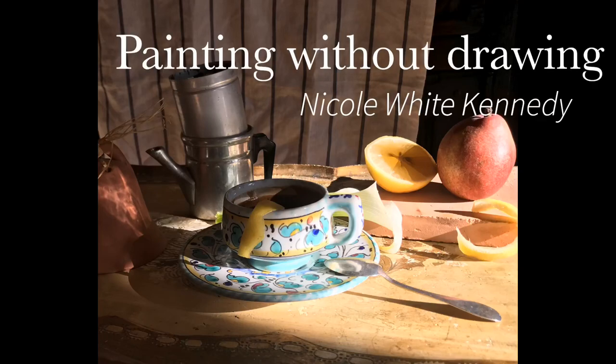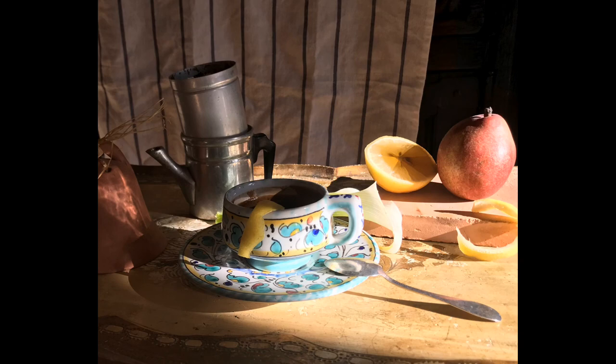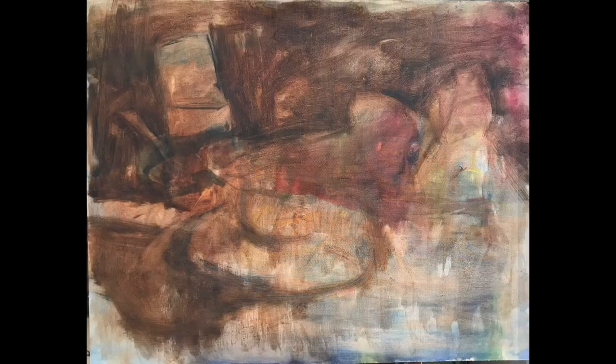Hi, my name is Nicole and this is a short demo highlighting a method of painting without drawing by focusing on the shapes that make up a still life.